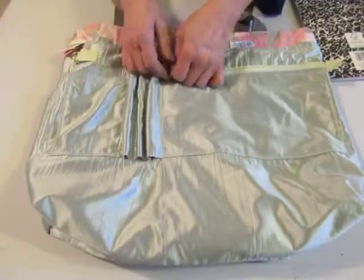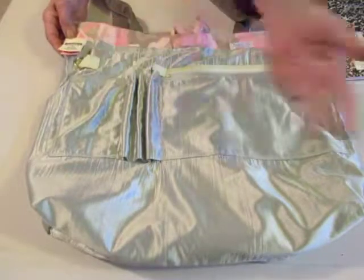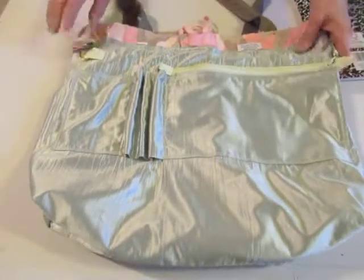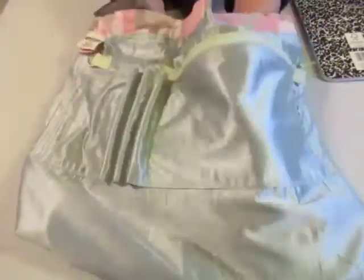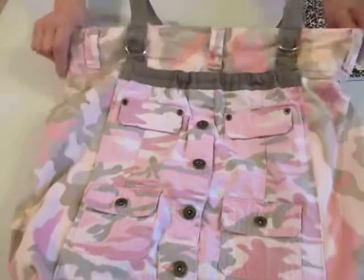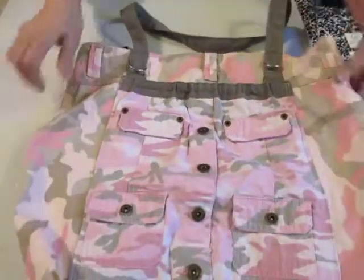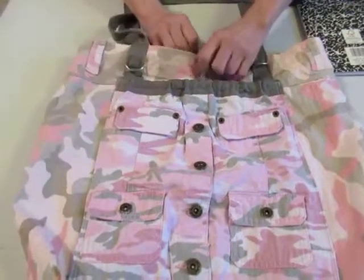The pants were Magellan Sportswear, size 10, if you're curious. Anyway, there you have it — it's a large tote. I'm going to be putting it on Etsy. It is fully washable — just throw it in the wash. I would do it on a cold cycle, then either let it drip dry or line dry.